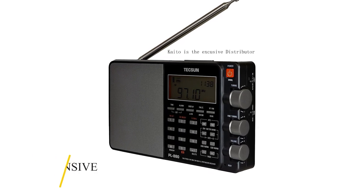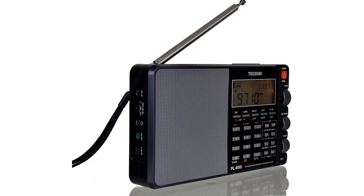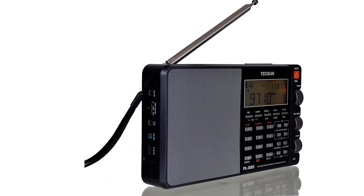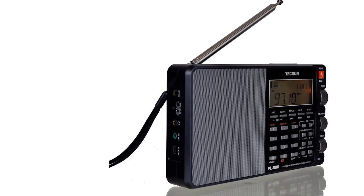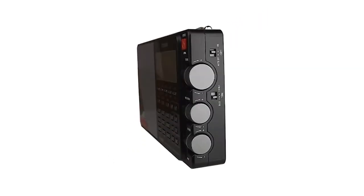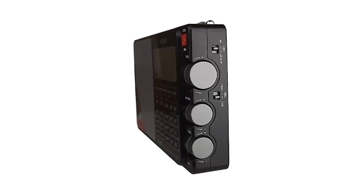The buttons are highly responsive, and the entire control panel has a smooth response. It has an external jack, a headphone jack, a line-out jack, a three-position antenna gain switch, and a 5-volt DC input jack on the left side. The right side holds the central tuning knob, volume control, the fine tuning knob, and a tone controller switch.